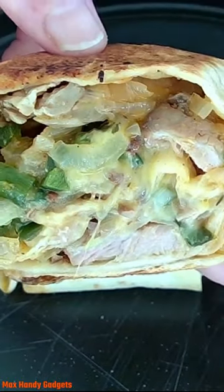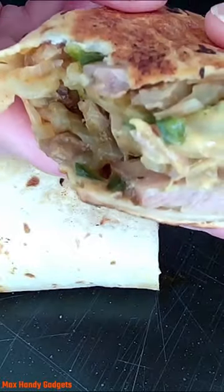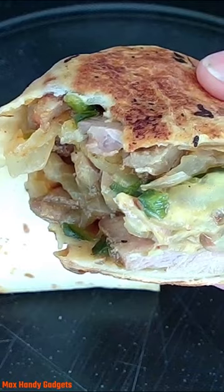Boy does that look good — look at the cheese and the pork, wow! Let's just have a little taste. Yep, we did it again, it's really tasty. You're going to love these.